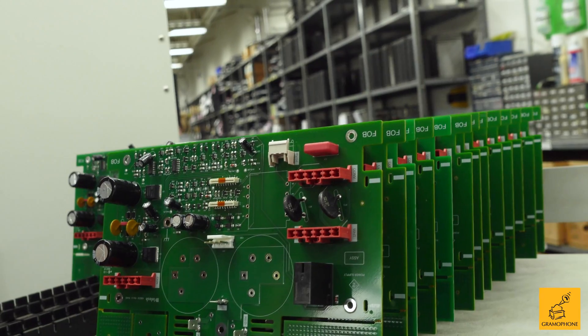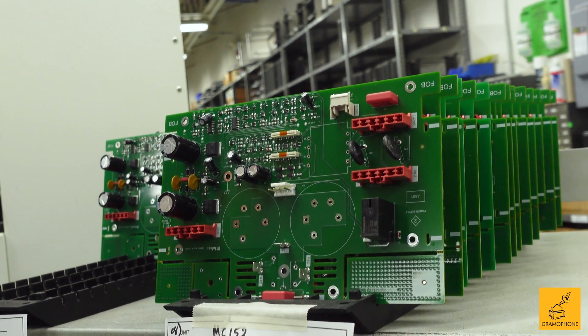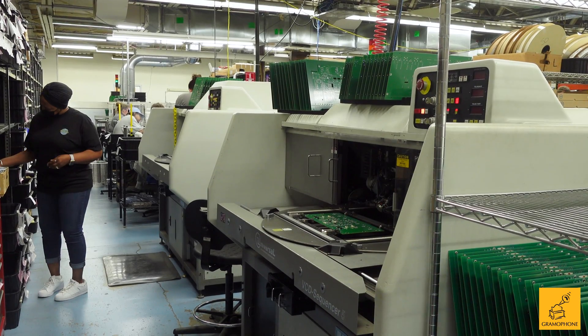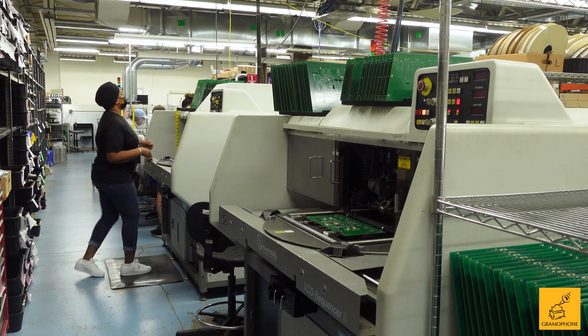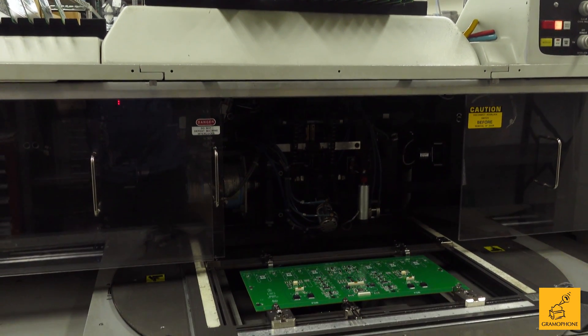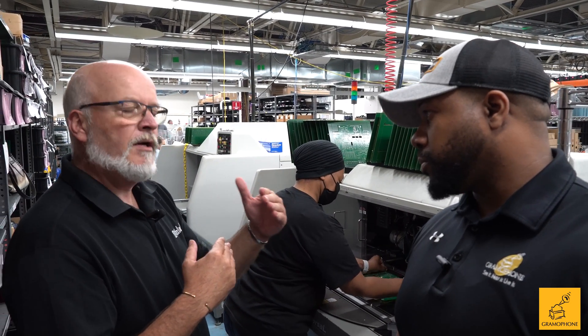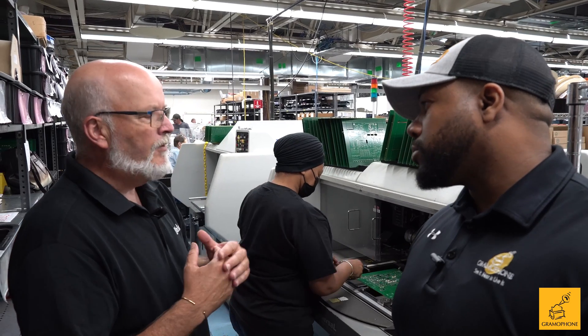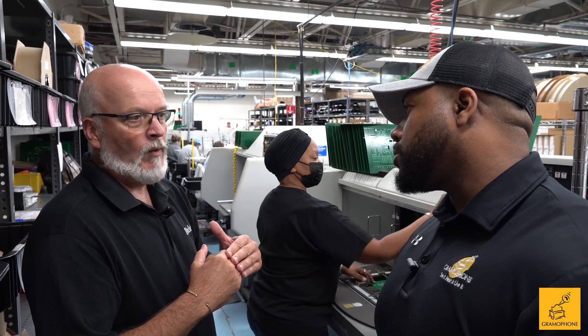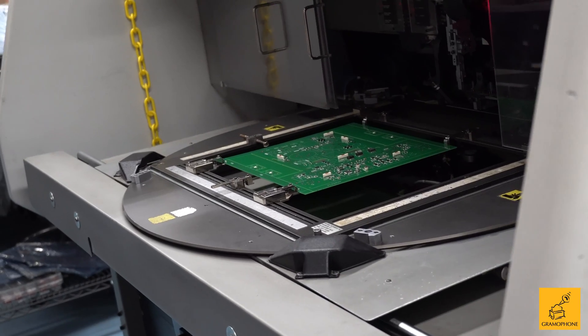There are actually two to three other processes to look at. This particular machine is known as a radial machine and it's for through-hole screw technology, as opposed to the surface mount machines. The reason we still use these machines is because of the power amplifiers — the parts placed on this machine handle much higher current or wattage values, which is what we need in our high-powered amplifiers.